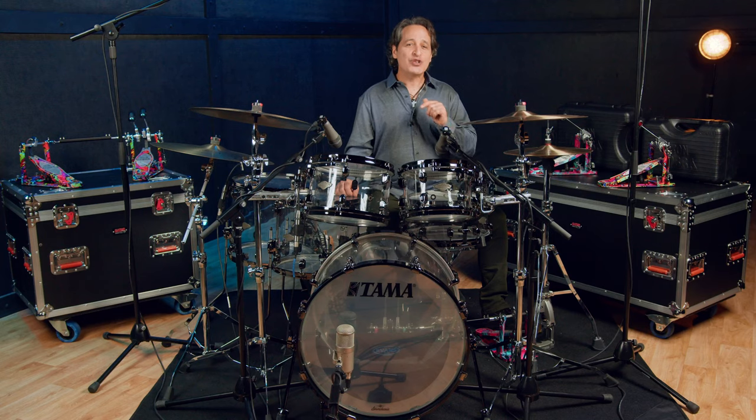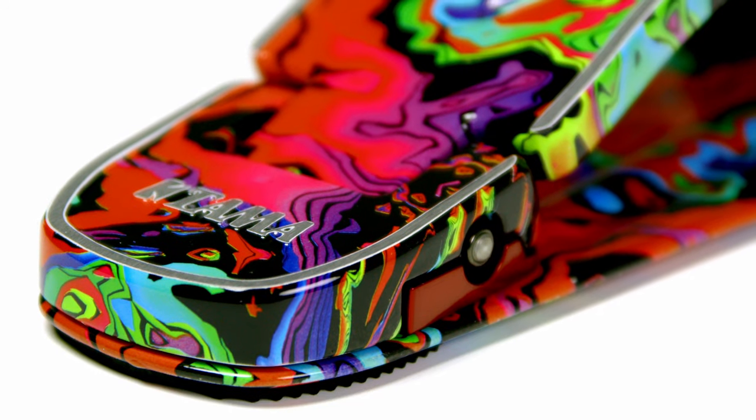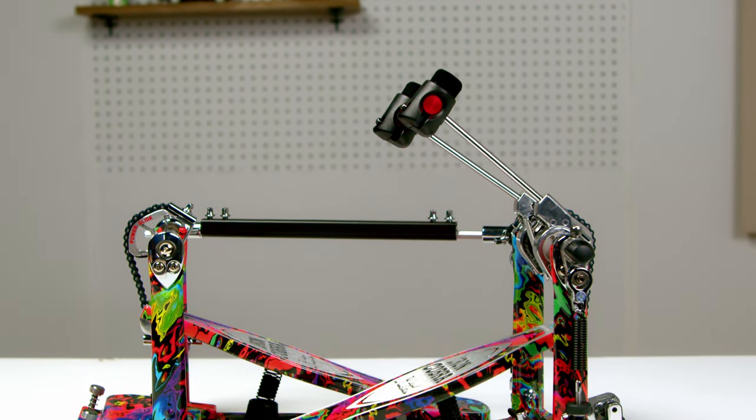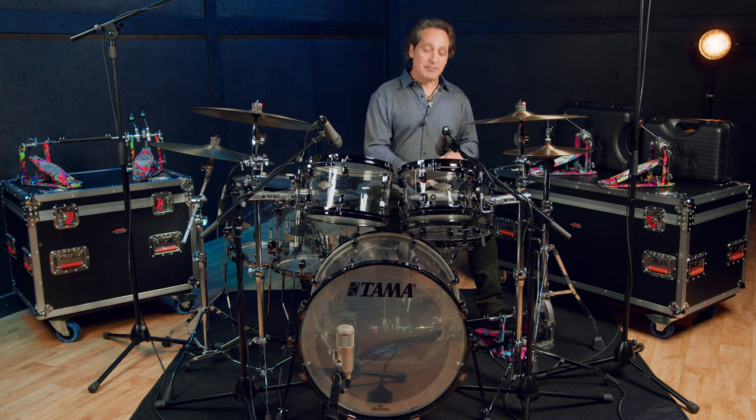And there you go everybody — a fantastic new edition of the Iron Cobra pedals to celebrate Tama's 50 year anniversary. Head on over to Sweetwater.com or give your Sweetwater sales engineer a call to grab your one-of-a-kind Iron Cobra pedal today. Thanks for hanging out with me today everybody and I will see you again next time. Cheers.